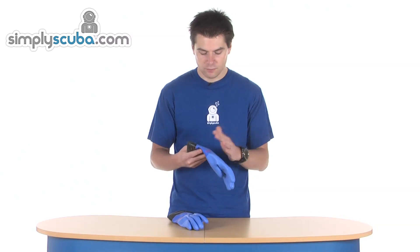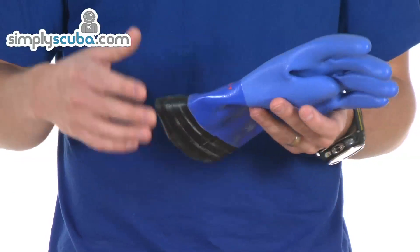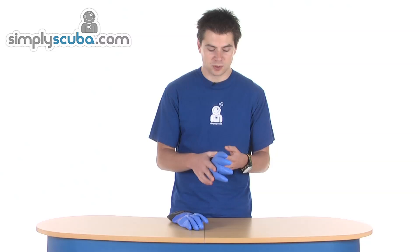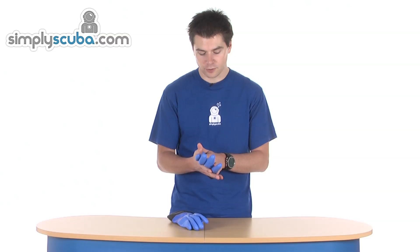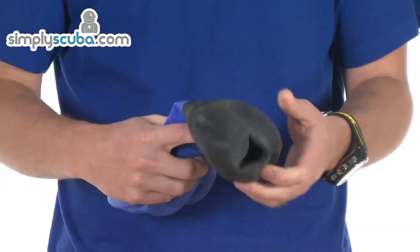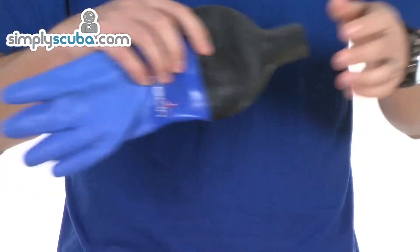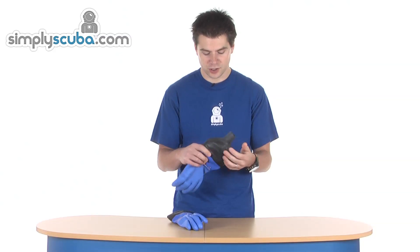Very simple idea — very heavy duty PVC outer glove, obviously there to prevent puncture, stops abrasion and wearing through the glove quickly. Latex seal, obviously to make the waterproof seal. It can be used with locking rings or it can be used by itself, just butt it up against your dry suit seal.